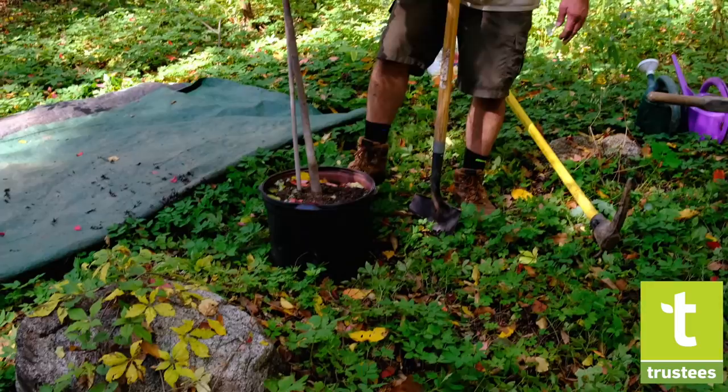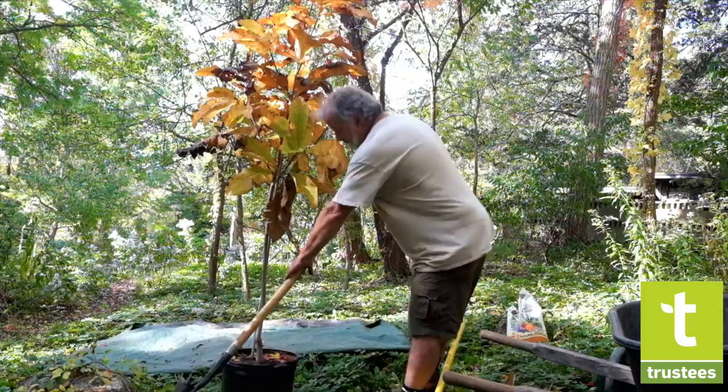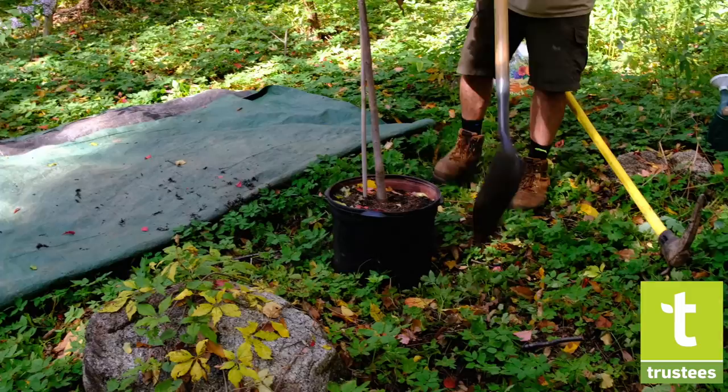We've got the tree set up here right about where we think we want it to go. I'm just going to mark and roughly do an outline of where we're going to dig the hole.